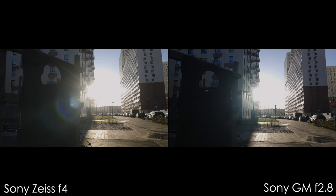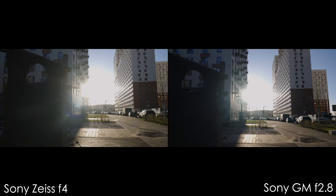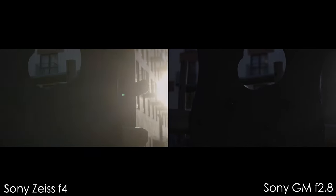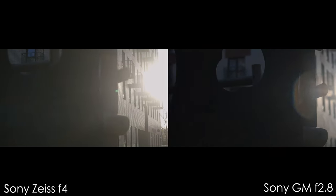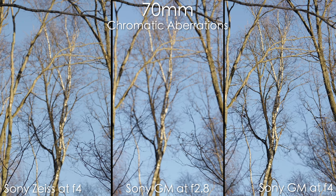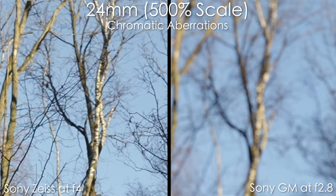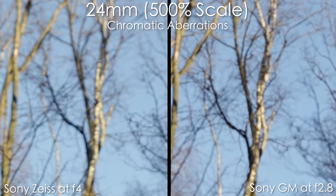In terms of flaring, the Sony G Master wins. At 24mm we see less saturated flares, less ghosting, and more contrast on the GM. At 70mm there's a huge difference in contrast — the GM has better coatings, better glass, and better overall construction. Regarding chromatic aberrations, they exist in both lenses, but stopping down one stop makes them disappear completely. Zoomed in 500% they're visible but not a big problem in my opinion — both lenses show good performance at 24mm and 70mm.